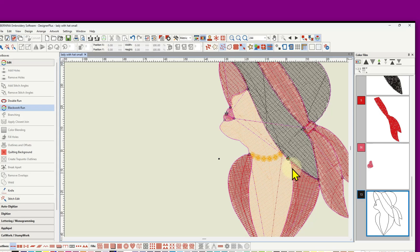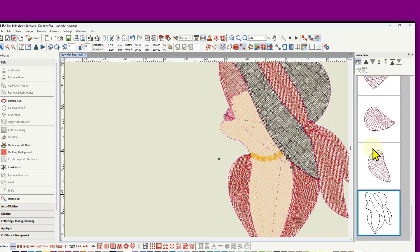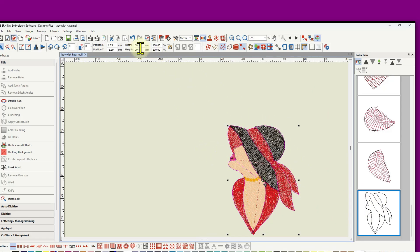The solution is to select all the outline objects and apply blackwork run, which makes them a double outline but eliminates the jump stitches. Enter an entry point in a less visible spot, and a lot of those jump stitches disappear. Going to individual objects, it's now all one object. Going back to true view — that is how to digitize the embroidery.